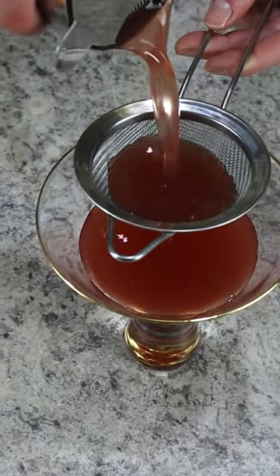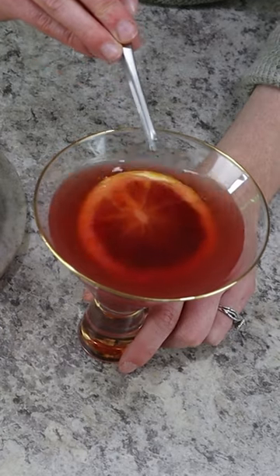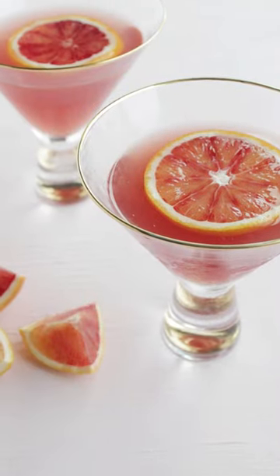Double strain this into a chilled martini glass and garnish with a slice of blood orange. You're going to be so obsessed with this cocktail.